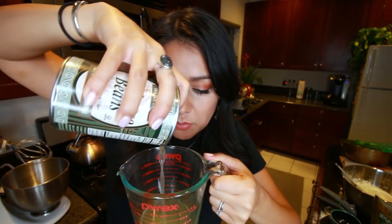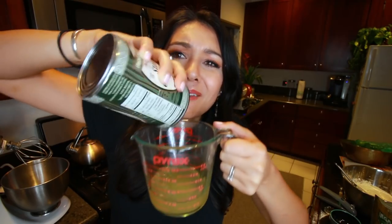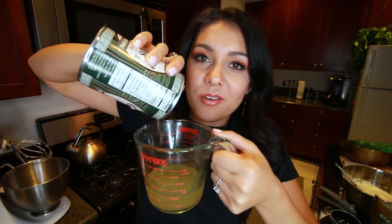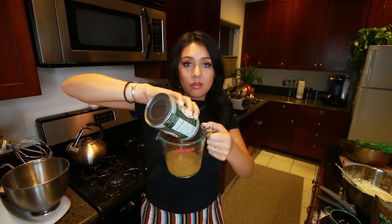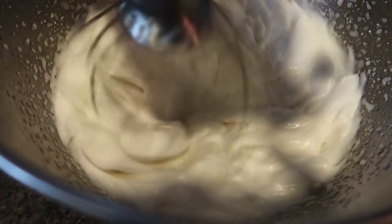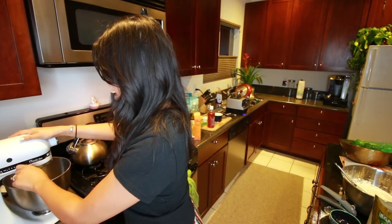Two thirds cup in our stand mixer. We're just going to beat this on high for 10 to 15 minutes until it forms stiff peaks. Aquafaba basically takes the place of egg whites in any cooking dish. I'll put links to our aquafaba videos so you can check them out. I think they gave it a fancy name just so people aren't like 'one can of bean water' — aquafaba, we're fancy.